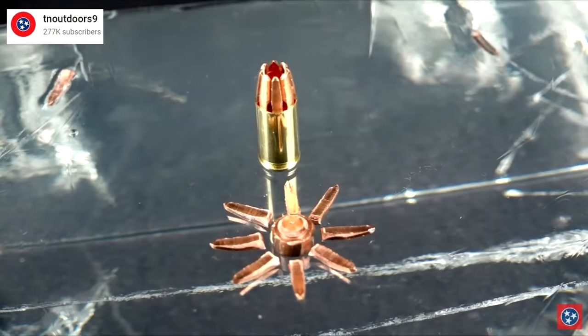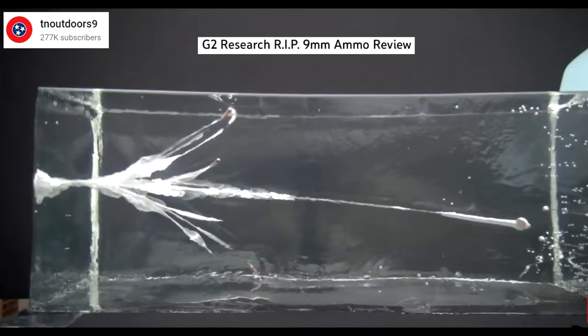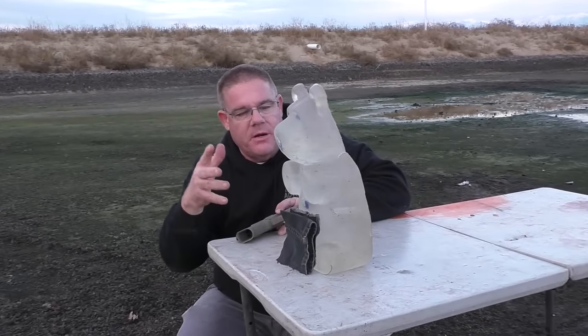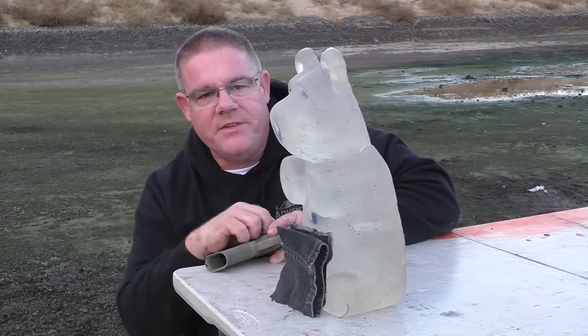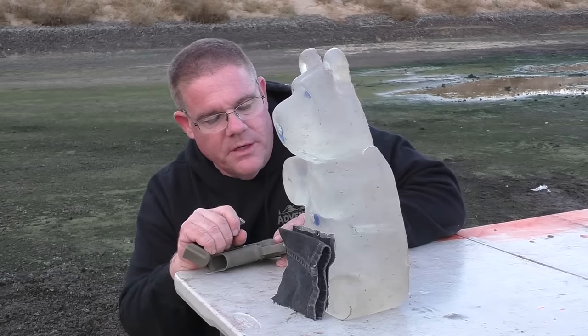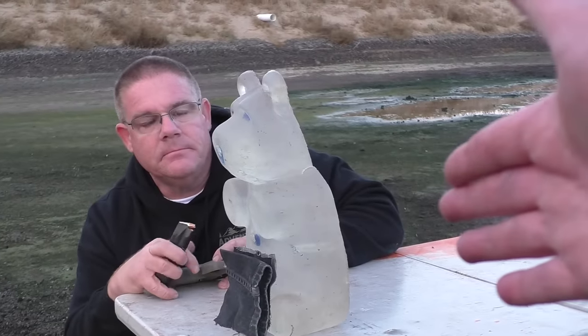This is quite different from how the G2 Research RIP bullet functions, where the petals or trocars all break off. Many experts say that the fragmentation occurs too shallow in the gel — it underpenetrates to reach vital organs, while the base of the bullet actually overpenetrates and becomes a liability. Jeff has four layers of denim here. Four layers of denim is part of the FBI protocol for gel testing. Denim or any kind of cloth tends to clog up standard hollow points. We're going to see if the Interceptor will make it through four layers of denim and still expand.